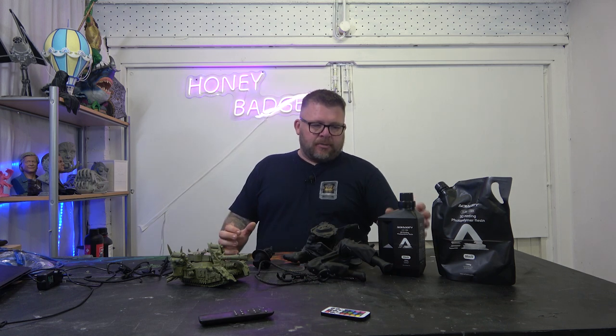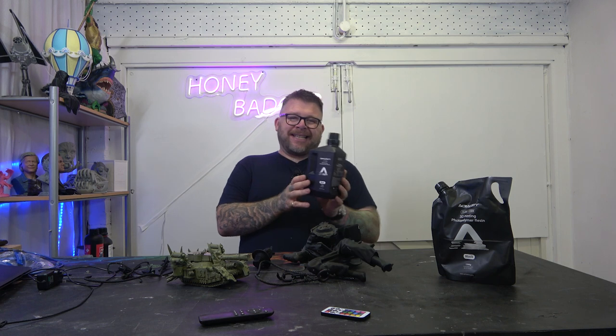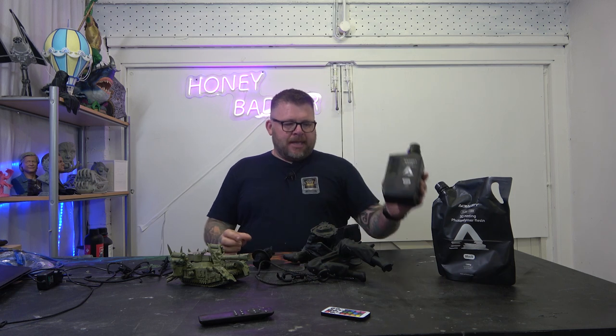We were recently sent some new resin to test. It's called Acidity - hopefully I've got that right, Acidity.